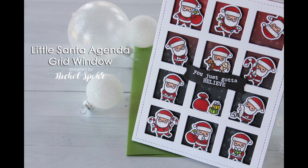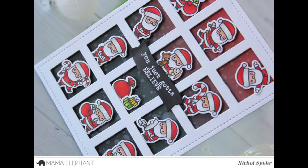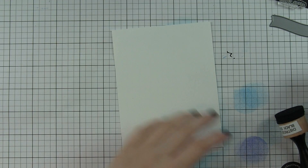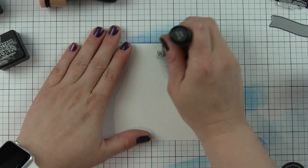Hi, it's Nicole here from Mama Elephant with a little Santa agenda card where all these little Santas are featured in the awesome grid window die from Mama Elephant. Super fun — these little agenda stamp sets can be used in so many ways. I wanted to feature lots of the Santas.